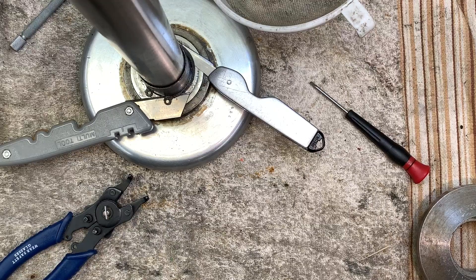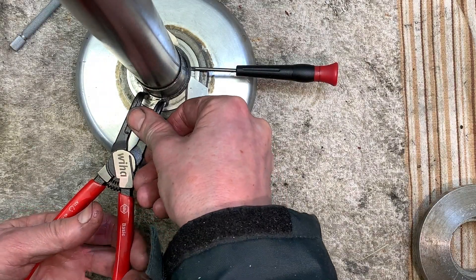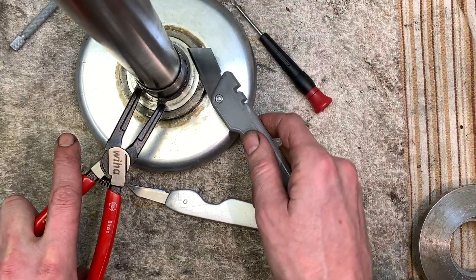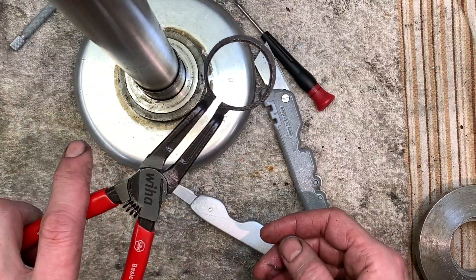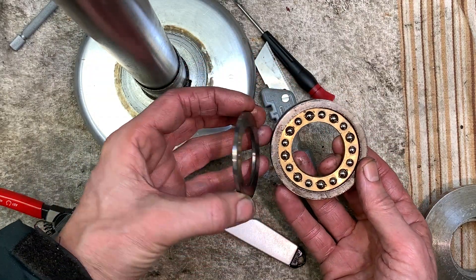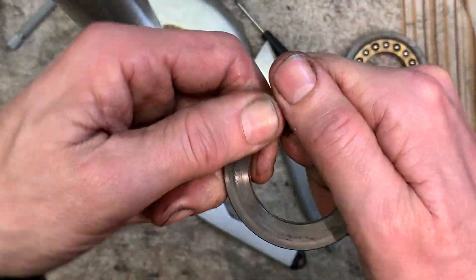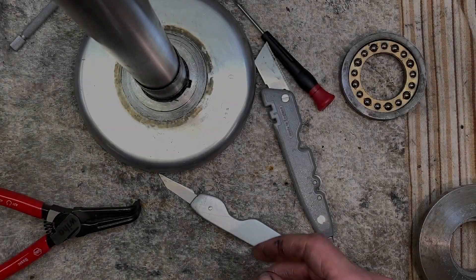That's giving me a tough time. Got it — that's a tight circlip. There goes the circlip, we're out. And there you go — you've got a ball race sitting in there. It's a 3-part thrust bearing.